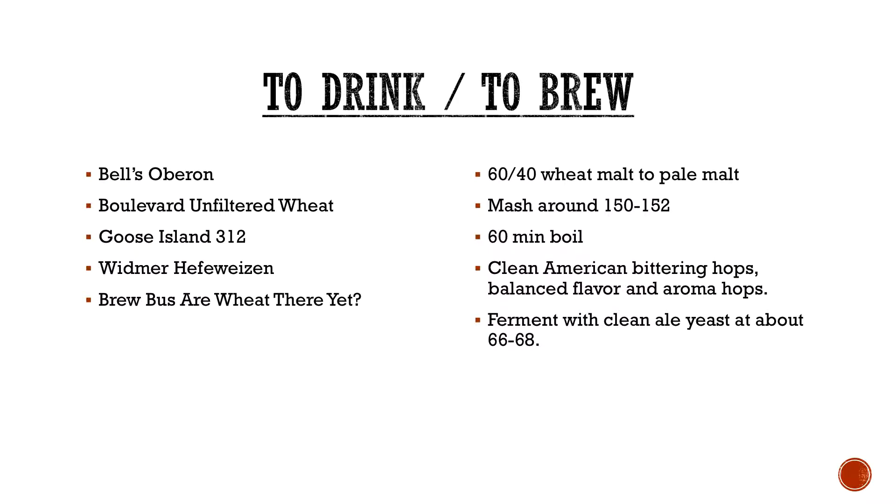Throughout this we're going to do a 'to drink and to brew.' So with your American wheat, if you don't feel like making one, you can seek some out. Some of those are Bell's Two-Hearted, Boulevard Unfiltered Wheat, Goose Island — you see the 312 almost everywhere. Woodmer calls it a Hefeweizen, but for some reason it's listed in the BJCP as an American wheat beer.